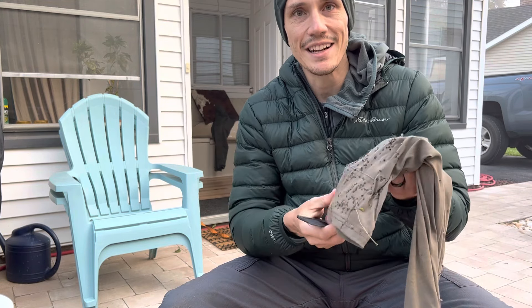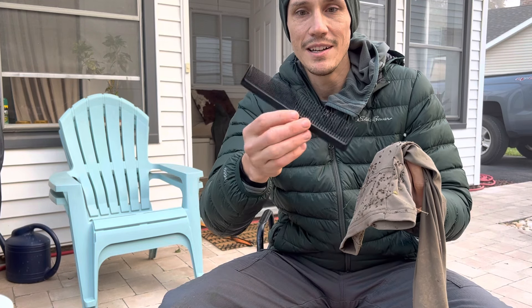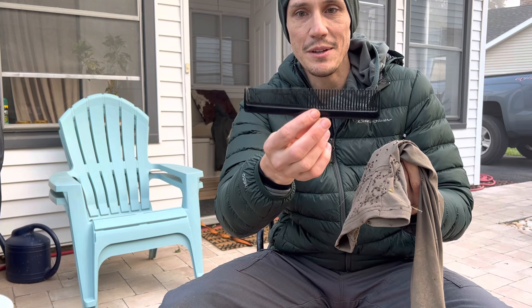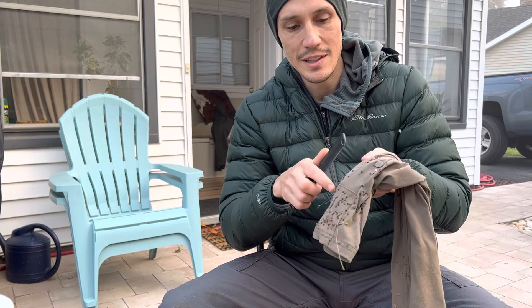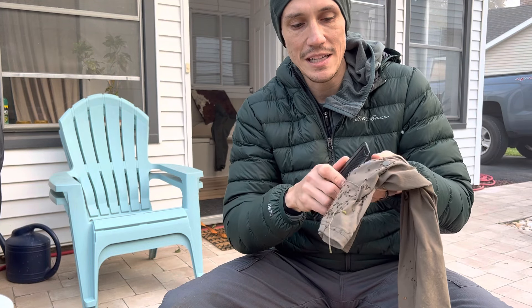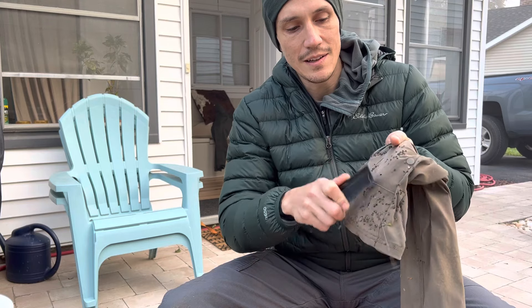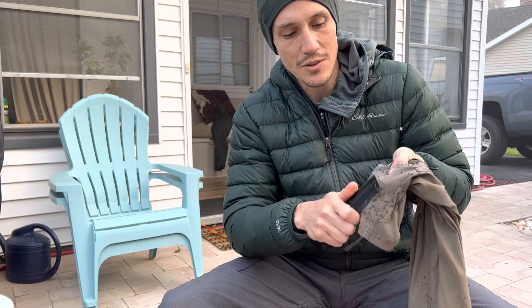I was like, I can't do that again, I've got to figure something out. All you need is a cheap comb like this — you can get them at a grocery store or something for maybe a buck or two. What you do is you just take the fine teeth on the comb and just kind of scrape away at the burrs.